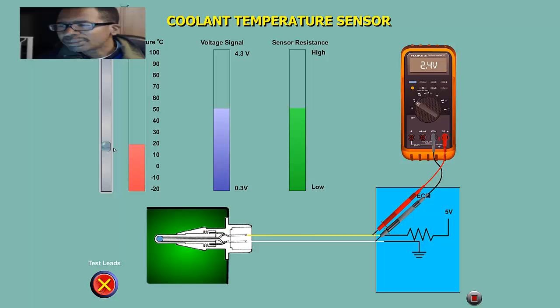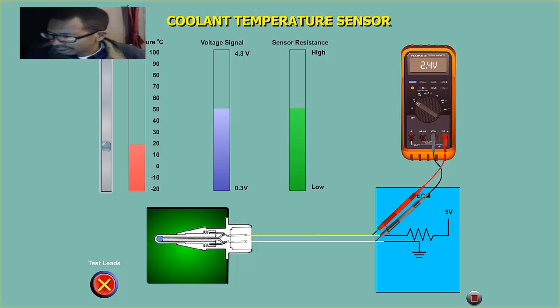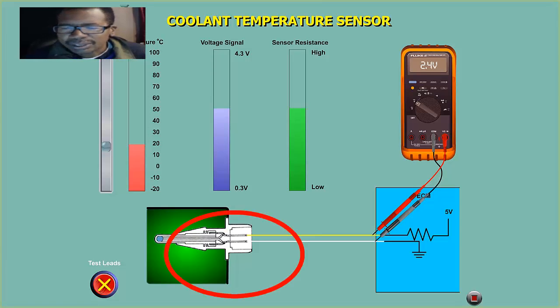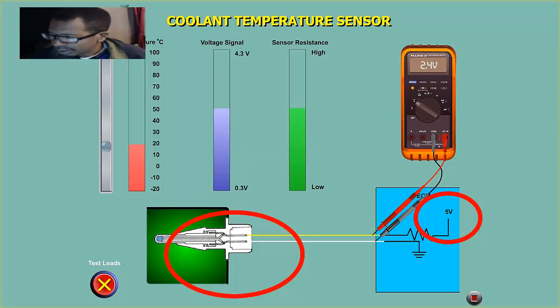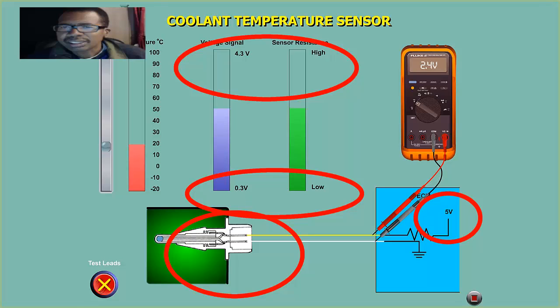This is what tells the PCM: hey, I'm cold — increase the pulse width. In summary, this is only a two-wire sensor — the NTC negative temperature coefficient thermistor — that works off 5 volts from the computer, feeds the sensor back to ground. On a hot car we have low voltage, low resistance; on a cold car, high resistance, high voltage drop.